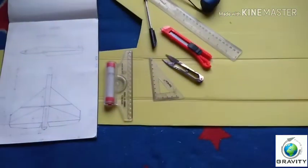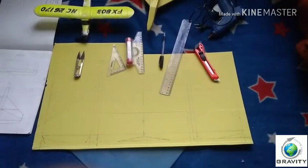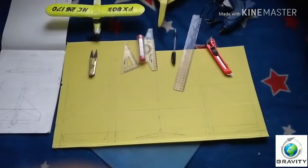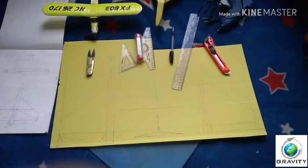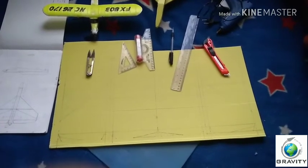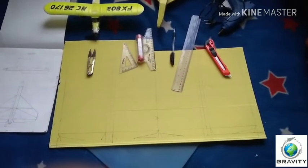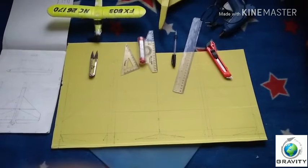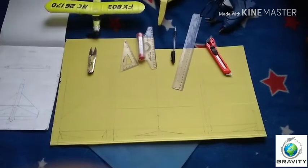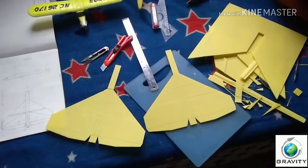Now let's cut according to the diagram. You can see we have marked the measurements on the corrugated sheet. We will be using two layers of this corrugated sheet because it has a width of 3mm, and a 3mm corrugated sheet provides enough strength. Now let's move ahead and cut the marking. You can see we now have two cut portions exactly the same as the diagram.